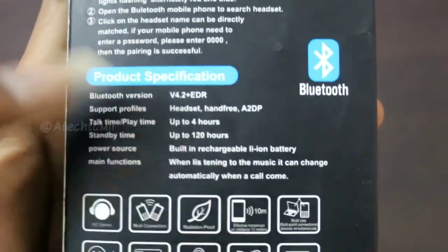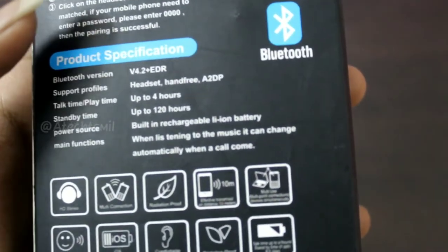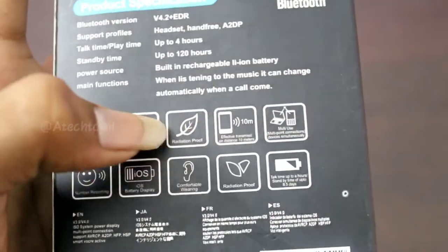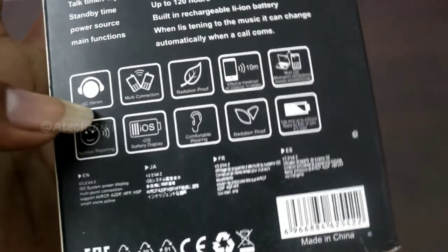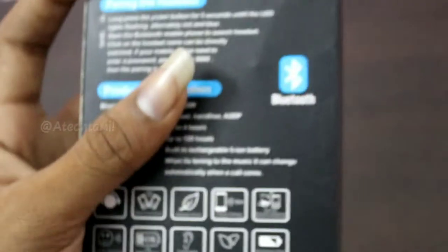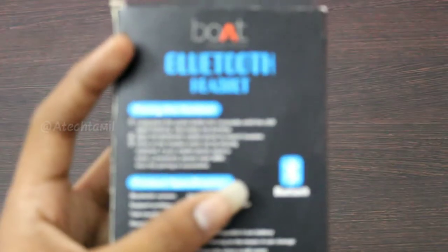We have a stable time. We have a multi-connection. You can use the multi-use connections. You can use the iOS battery power display. You can use all of them.